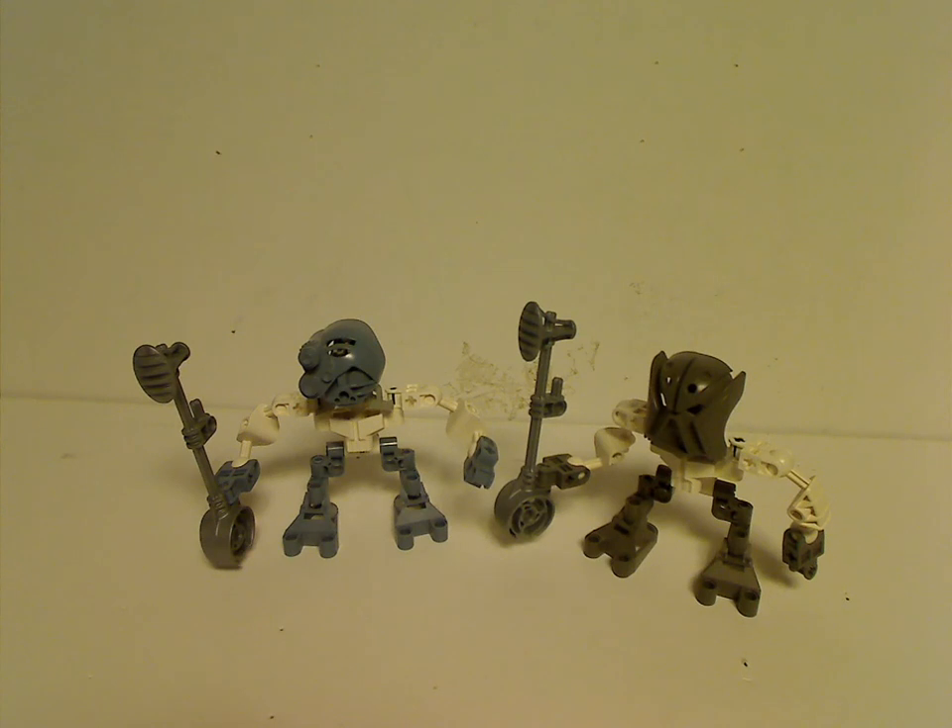Alright, here I am with another Throwback Thursday review, and this rotation leads us to a Bionicle review. Today we have a couple of the Koli Matorans from 2003, and today's are Matoro and Kopiki.